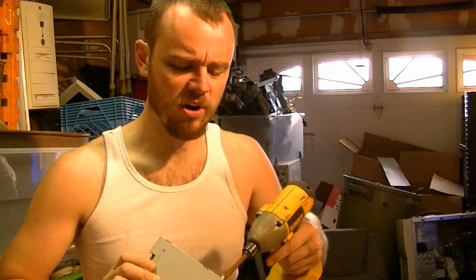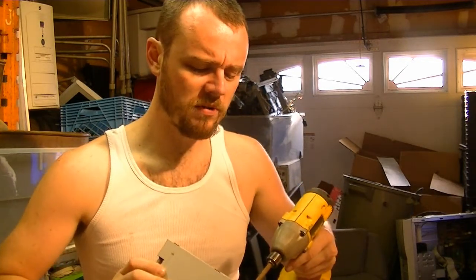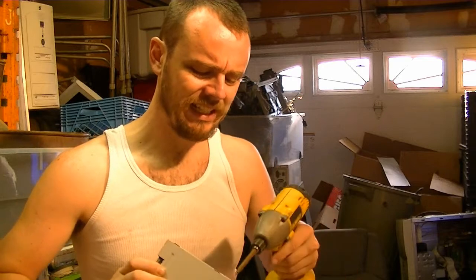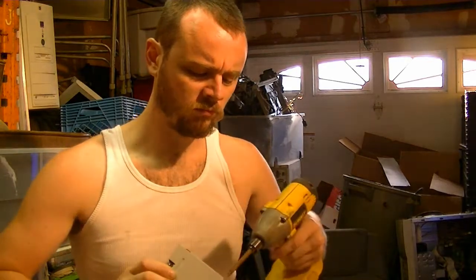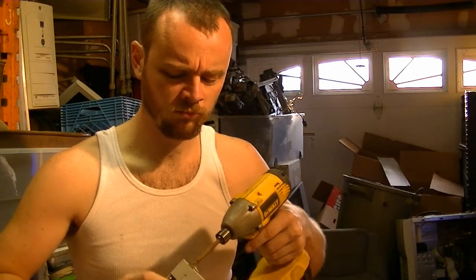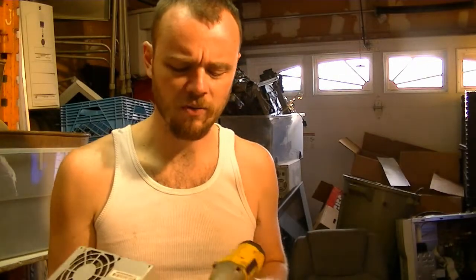This stuff doesn't take long to take apart and it's worth more. It's always worth your time taking this stuff apart — unless you make a hundred dollars an hour, because you're not making a hundred dollars an hour taking this stuff apart.